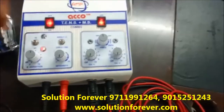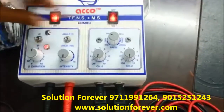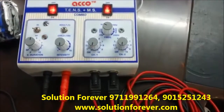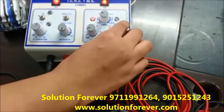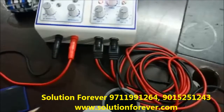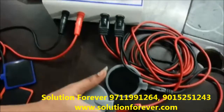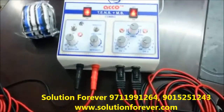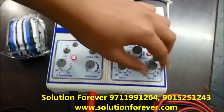First, set the frequency as per your need. Increase the intensity on channel 1, then intensity channel 2. After treatment is completed, make all the intensity knobs at zero.